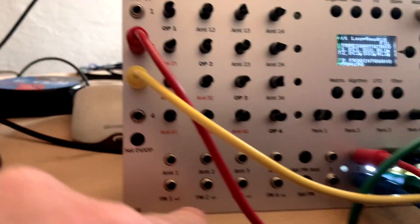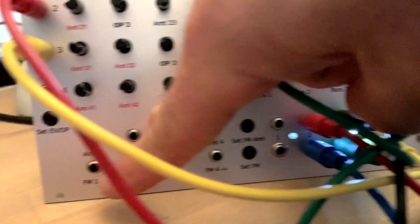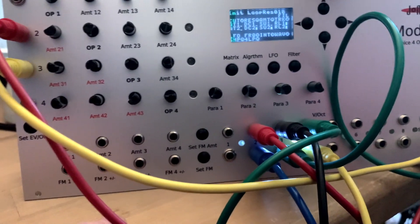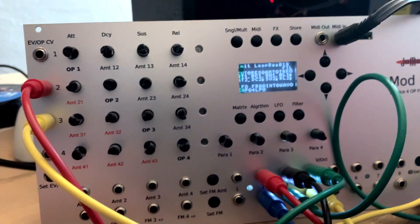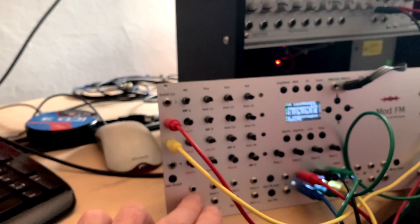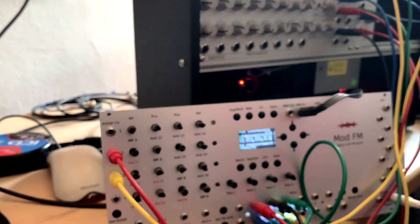You can modulate within the internal matrix and also from the outside via CV. The FM CV inputs are dynamic — they can go up into the audio range. The rest are standard zero-to-five volt CVs with static control, but the dynamic ones indicated with plus/minus have audio inputs so they can modulate the FM in real time.